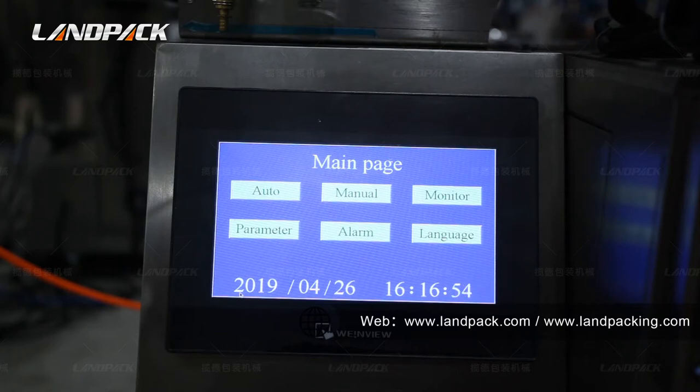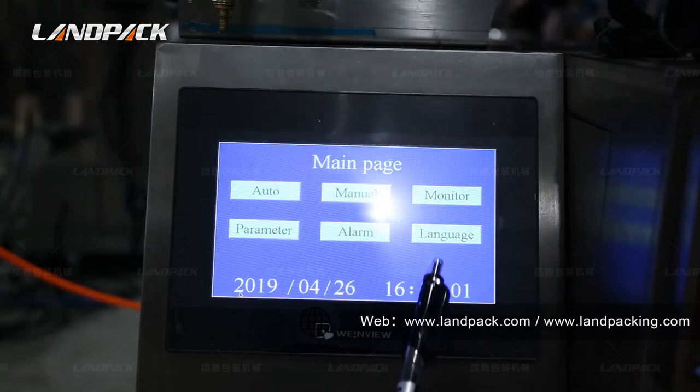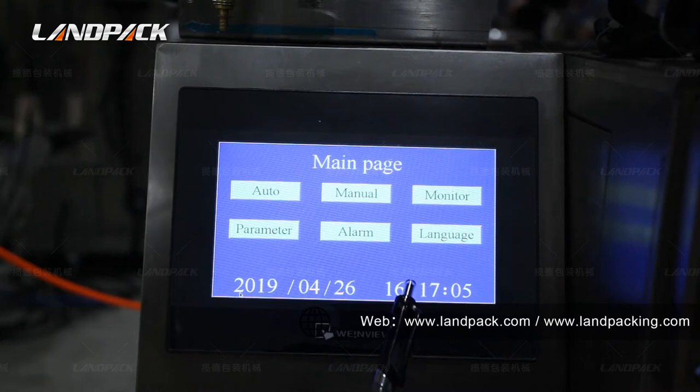Now let's show you how to operate it. This is the home page. Here we can choose the language, like English or Chinese. We can also customize other languages based on customer requirements, such as Spanish or French.